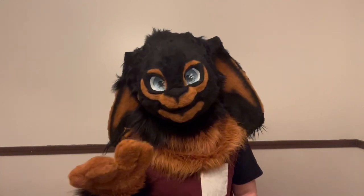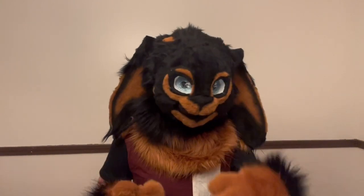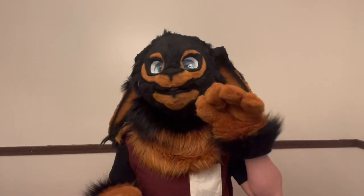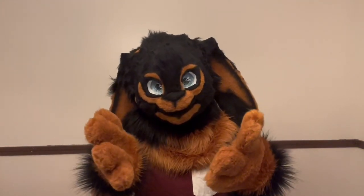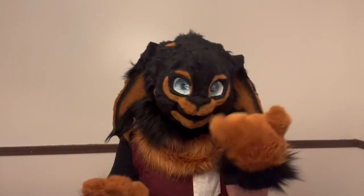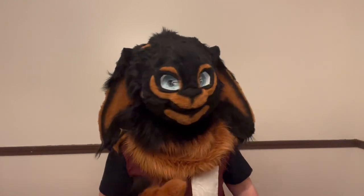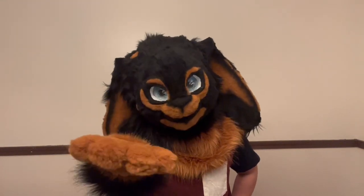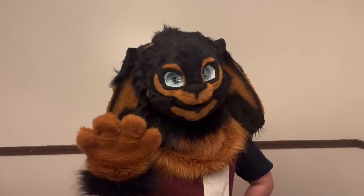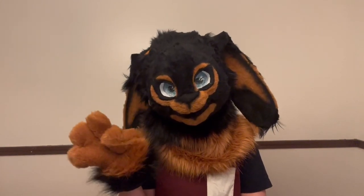When you start earning money, when you start saving up, invest in a much better glue gun. I have a Black and Decker one on the way. In a pinch a cheaper one will work, but you need a glue gun to make a fursuit head — you don't really need it for hand paws, but you need it for making the main part of the fursuit. So it's definitely a very important one.